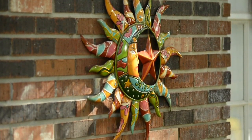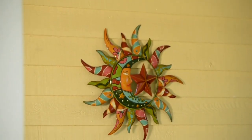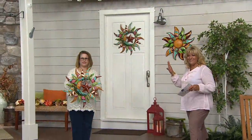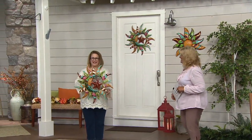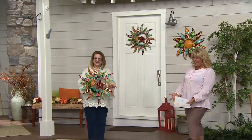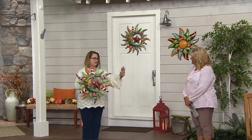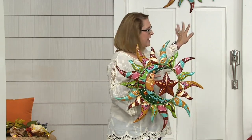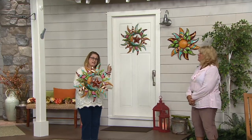These are 24 and three quarter inches in diameter by one and three quarter inches high, and it's kind of hard to see that unless you have something to measure it with. So up against me, you're going to be able to see really the size of this. Aren't these amazing? You can use them almost like a substitute for a wreath.